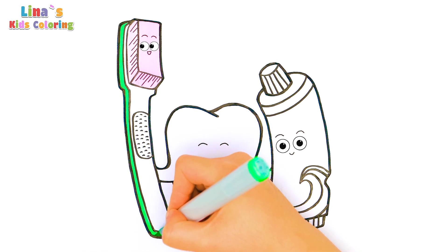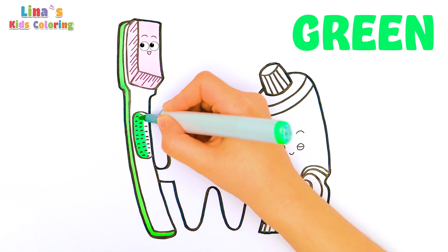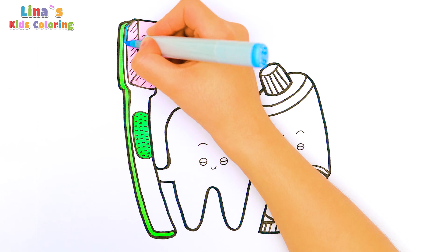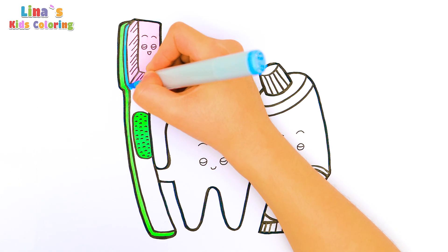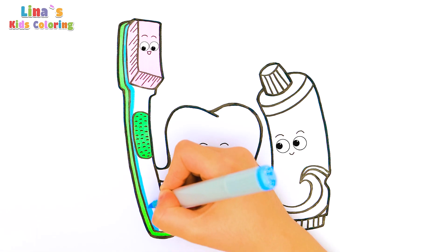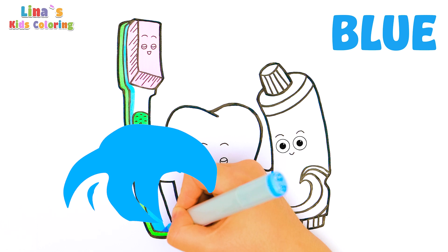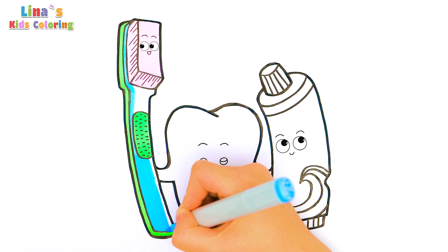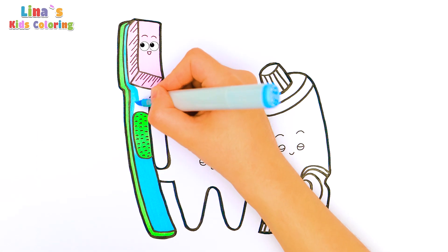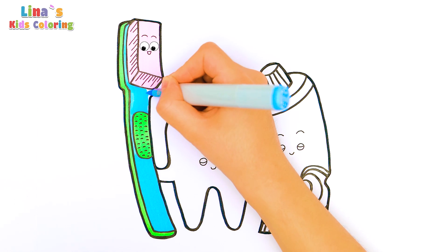Do you know what it is? Oh yes, it's green! And one more color for this part of the toothbrush. What color is it? It's blue! Looks so good! Well done!